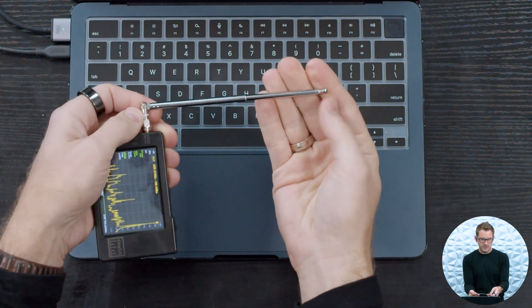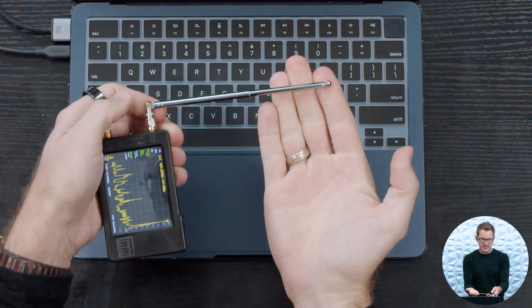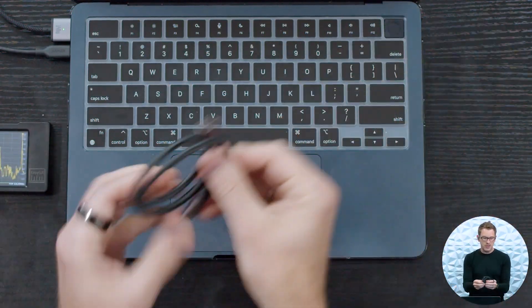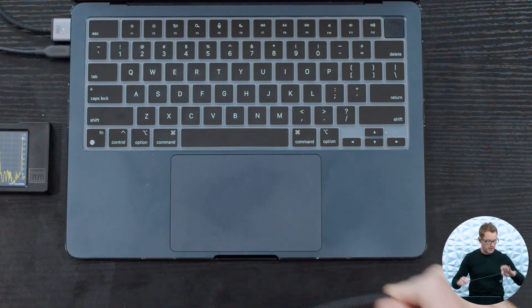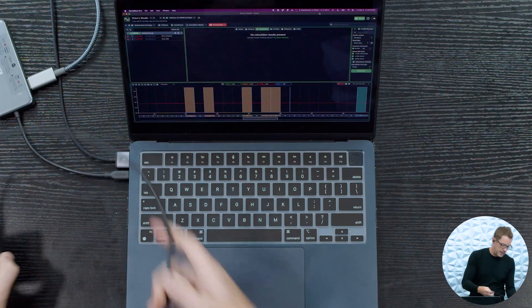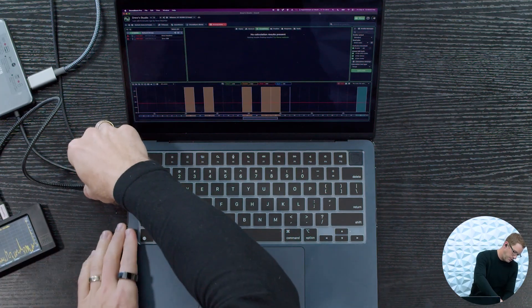So I'm going to leave the antenna about here to do my scan with. The next thing we want to do is connect our device into our computer. This TinySA has a USB-C port, so I have a USB-C cable here and I'm going to connect this into our port and into our computer.